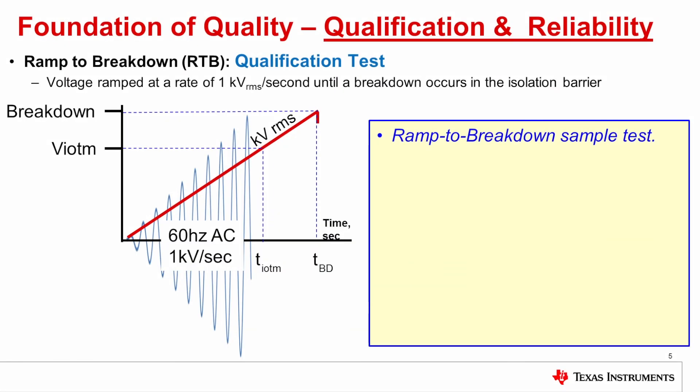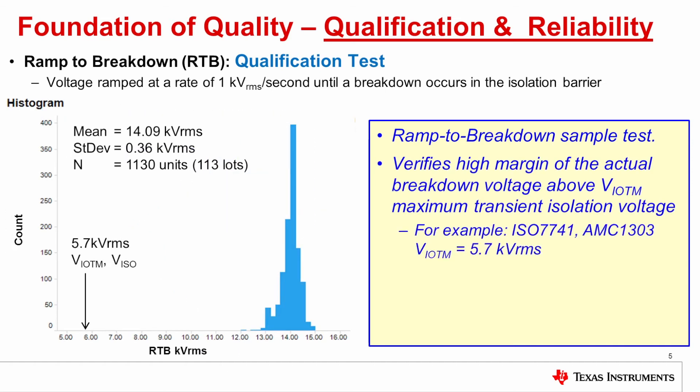One of the best tests for this is the breakdown voltage test, or ramp-to-breakdown test. In this test, an AC high voltage stress is applied from the left side to the right side. That stress is ramped up at a rate of 1 kilovolt RMS per second until breakdown occurs. When breakdown occurs, the breakdown voltage is recorded. This is repeated on a large population of units. This is a histogram of 1,130 units that were tested for ramp to breakdown, taken from 113 lots.